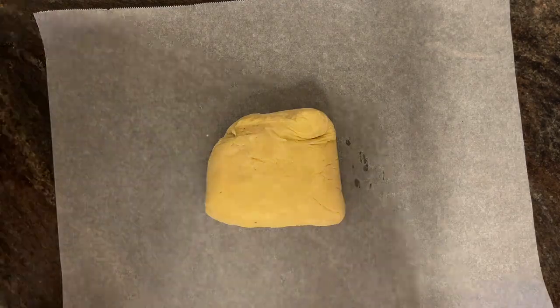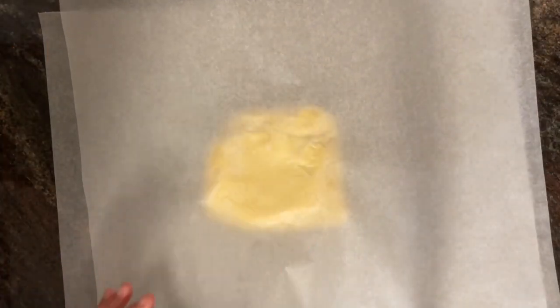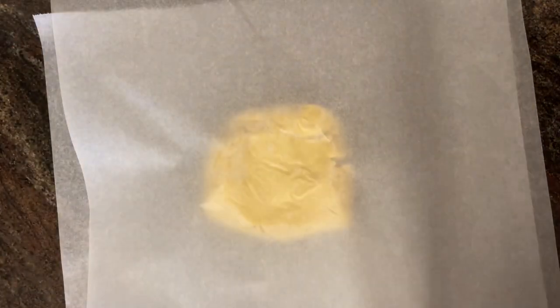Roll the pastry between two sheets of parchment paper until the thickness of a one pound coin. The pastry should be rolled out a few inches larger than the pie dish.